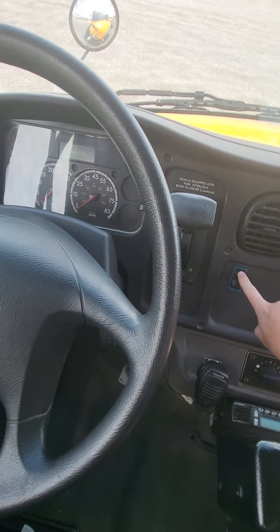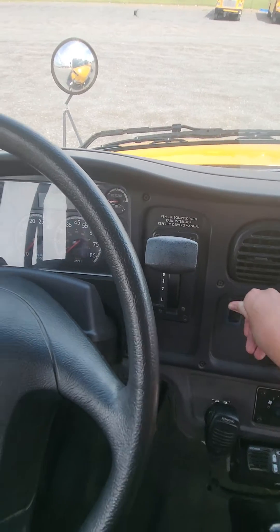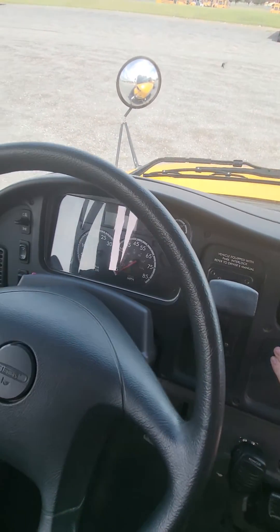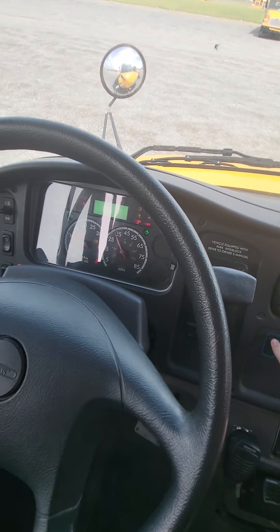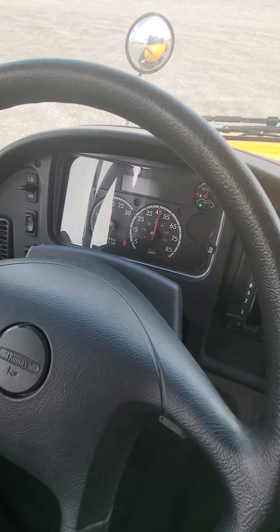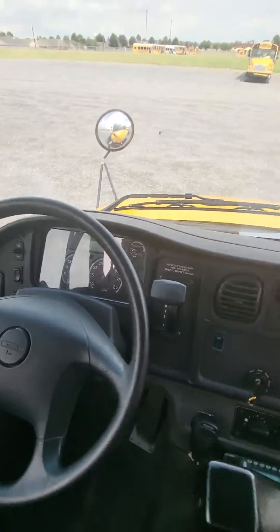And then press your button. Maybe I got to turn the key to run. There we go.